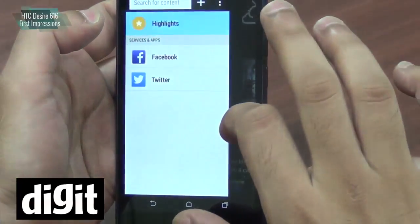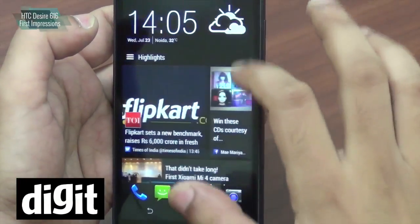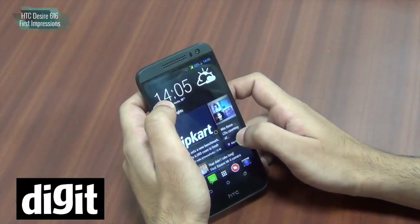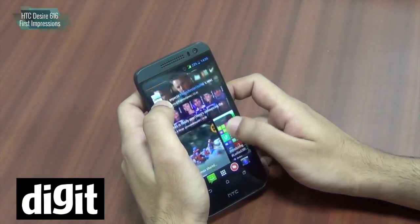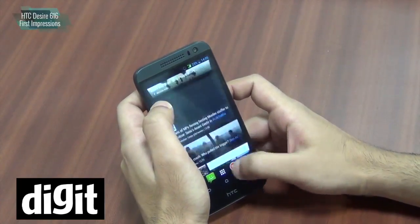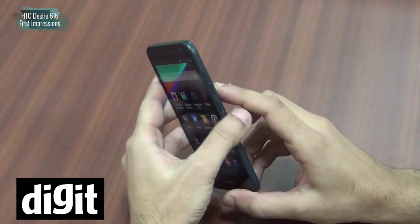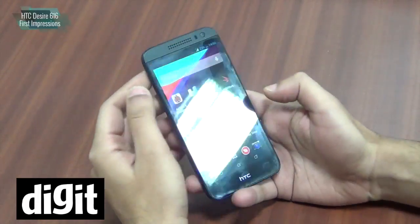Overall we think it's a pretty smooth handset, although we do have to do performance tests, battery tests and so on. Do wait for our full review which is on the way. But overall, first impressions — we think it's a pretty good phone from HTC, quite good looking and quite worth the money.